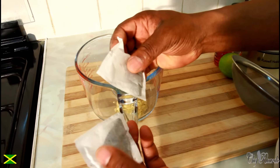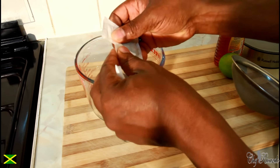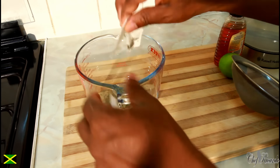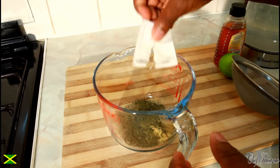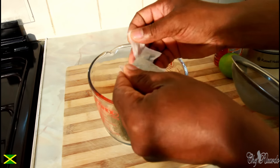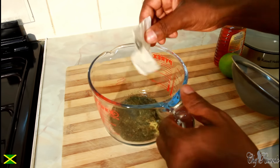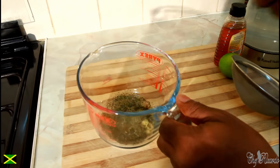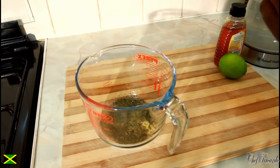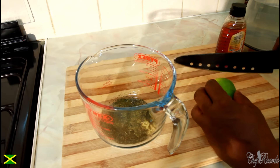I have the teabag here — you can also get the loose green tea without a bag. What we're going to do is open the teabag and pour the green tea in just like this — no bag needed. We're using two packs of the green tea. I've got a few more green tea ideas coming up in the days and months ahead.